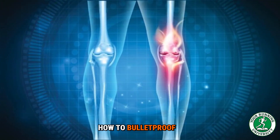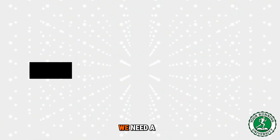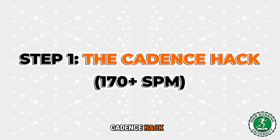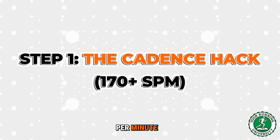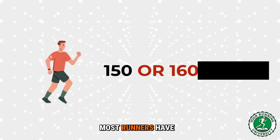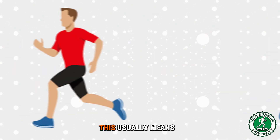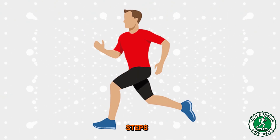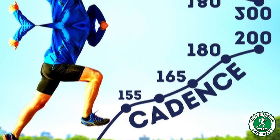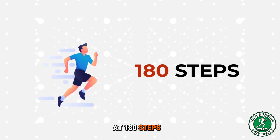The protocol — how to bulletproof your knees. To run in a way that regenerates cartilage without tearing it, we need to change the physics of your running. Step one: the cadence hack — 170-plus steps per minute. This is the single most effective way to reduce knee pain instantly. Most runners have a low cadence around 150 or 160 steps per minute, which usually means big, heavy, bounding steps. Increase your cadence to 170 to 180 steps per minute.